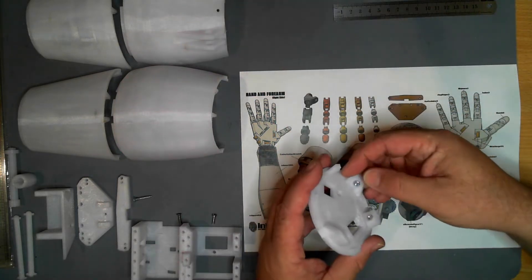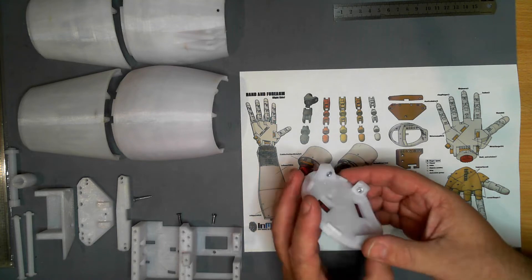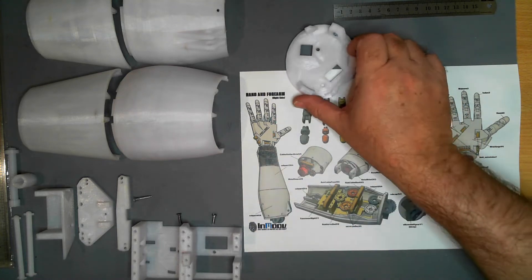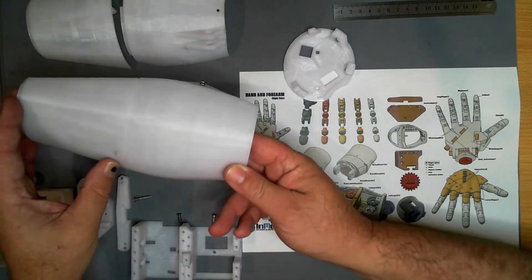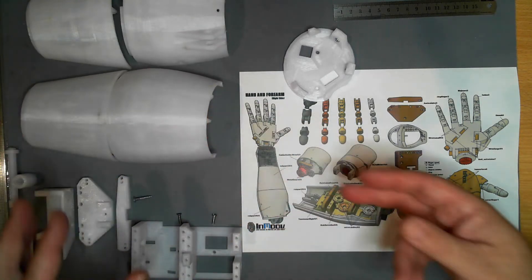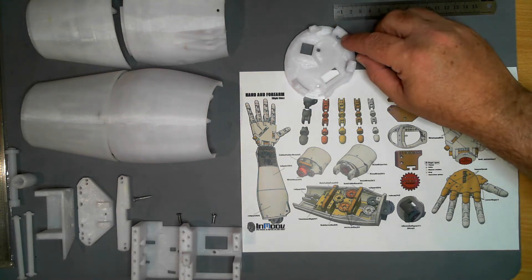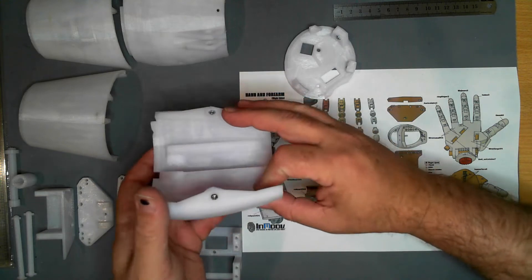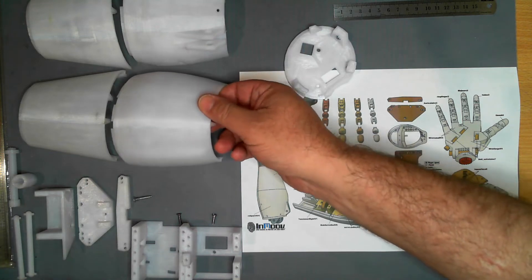They have some nuts installed in them. But I'm not a real fan of nuts just sitting there — they have a tendency to break out or come loose. I've got to join some parts together, so to make sure the light of this nut and these nuts in here don't come out, I'm going to weld them in place.